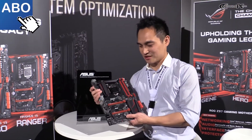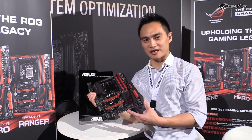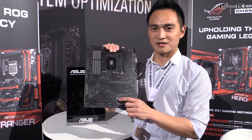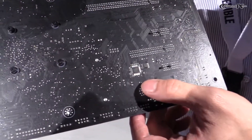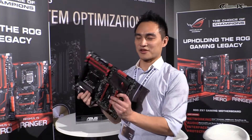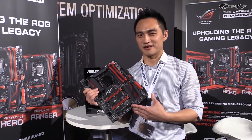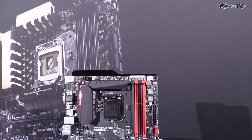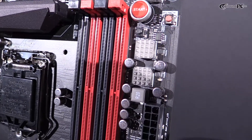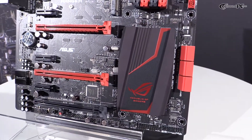Speaking of our new features, we have some key highlights for this generation. First of all, we would like to talk about the gaming interface. We have built-in microprocessors underneath the PCB — this is what we call the KeyBot feature. The idea of this feature is to upgrade your basic keyboard to a gaming keyboard, because not every keyboard has additional functional keys for gaming. With the help of this hardware-level design, you can enjoy unique features like ROG CPU Level Up, XMP, and our DirectKey function, which allows you to go directly to your UEFI BIOS with just one button.